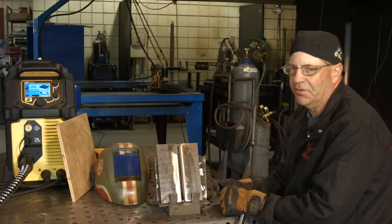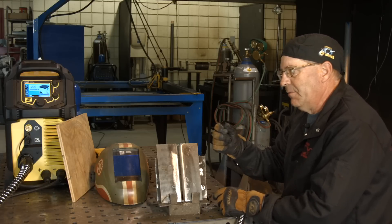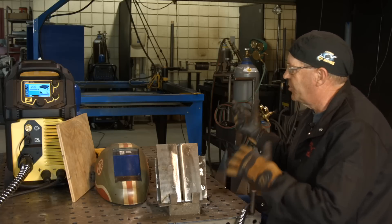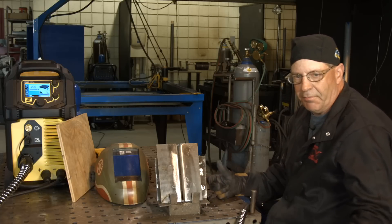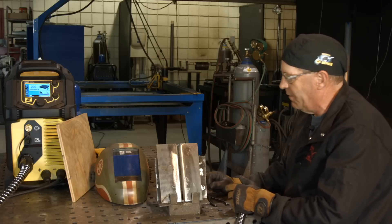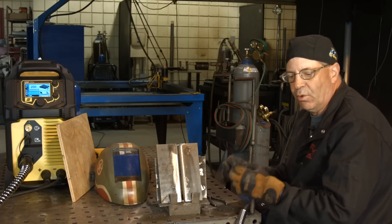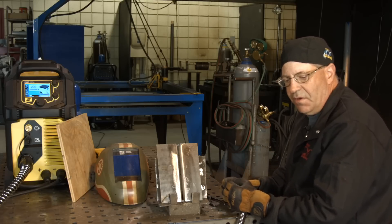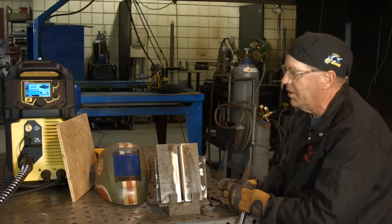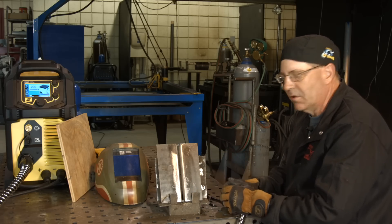Obviously that 340 is for fillet welds and stuff. I'm not doing a fillet weld, so I'm kind of cheating the program here a little bit. I know that on a lot of machines around the shop — Lincoln, Miller, ESAB — I'm around 190 to 210 or so for a root pass wire feed speed. So I'm gonna go ahead and turn this down to 200 and just experiment and see what it looks like.